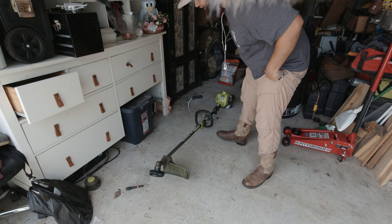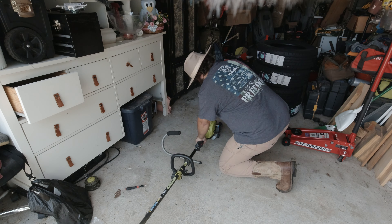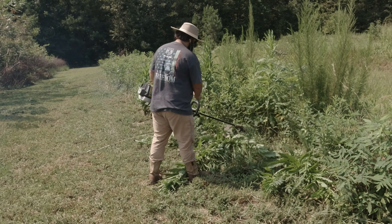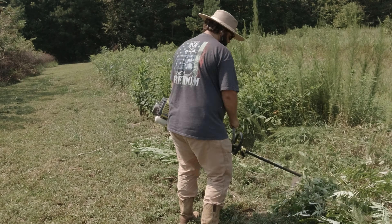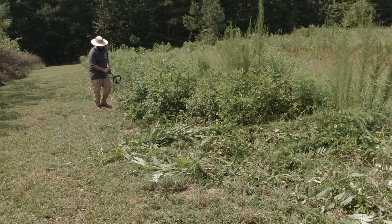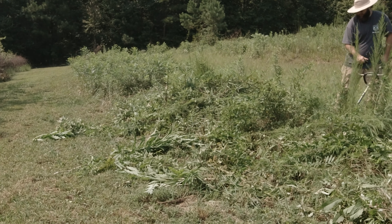Now the key to a successful weed eating session is when you start your weed eater, you got to breathe in all the fumes so you get one with that weed eater.